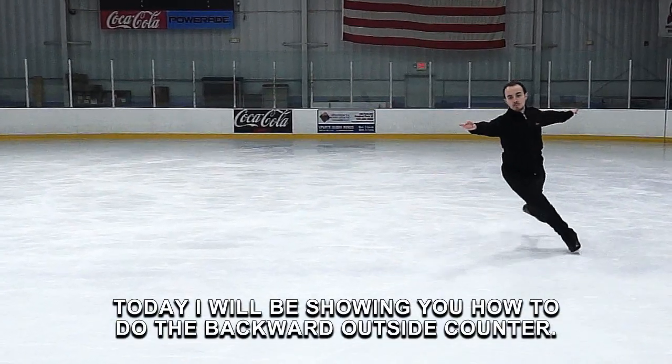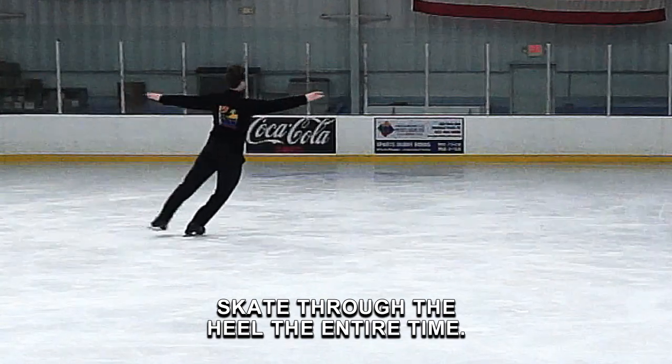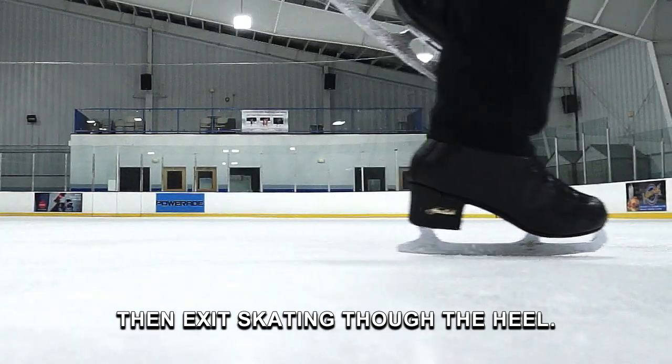Today I will be showing you how to do the backward outside counter. Skate through the heel the entire time — skate in through the heel, rise and turn on the heel, then exit skating through the heel.